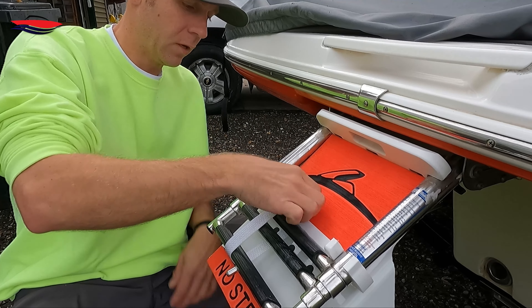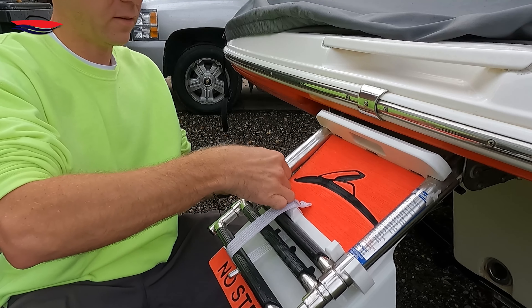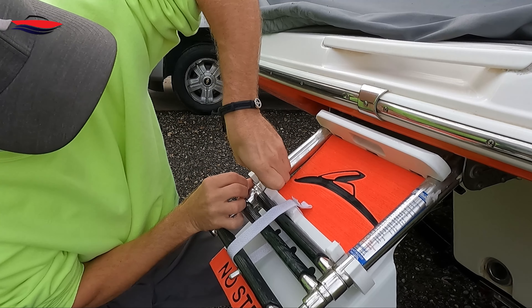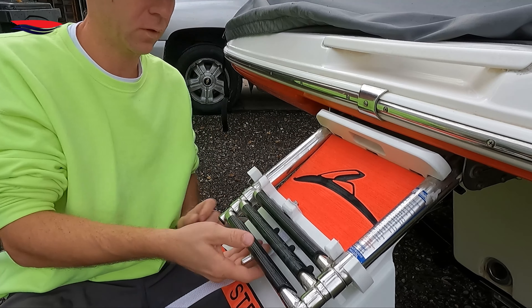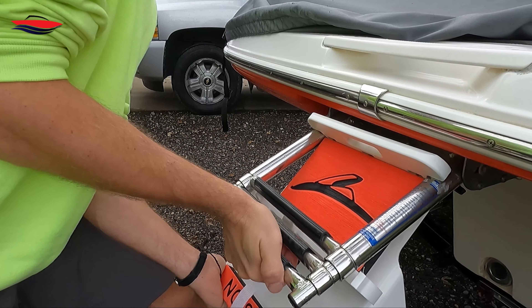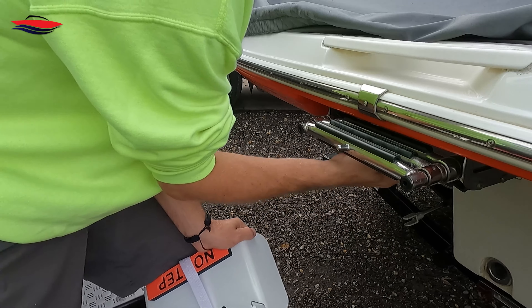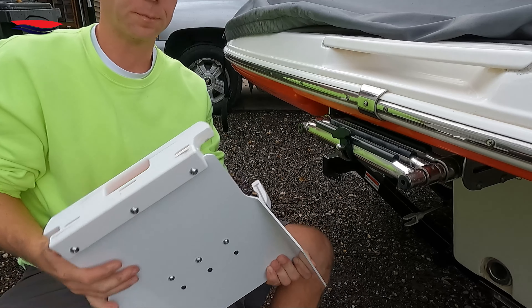When you're done, take your safety clip off, undo your strap, take this off, and voilà — bada bing bada boom.